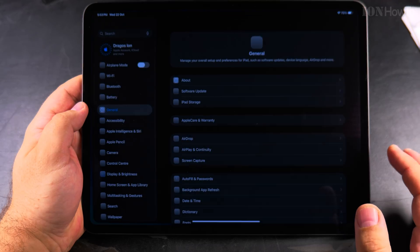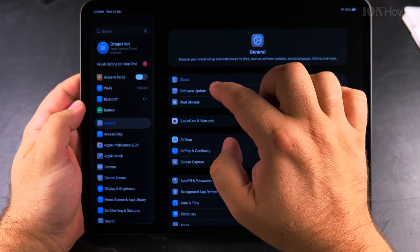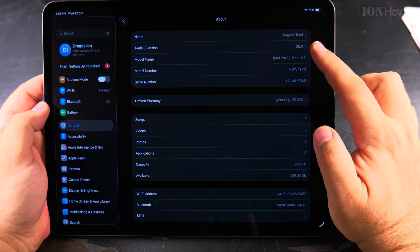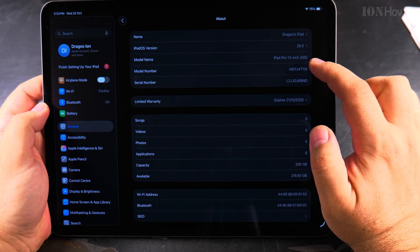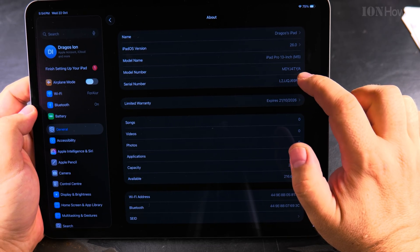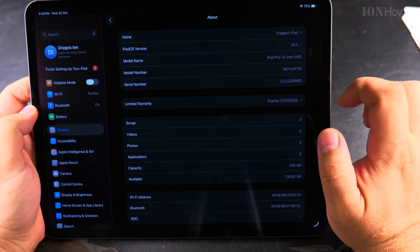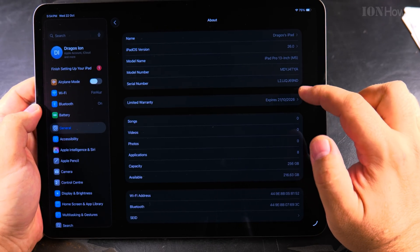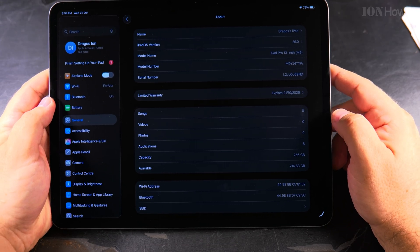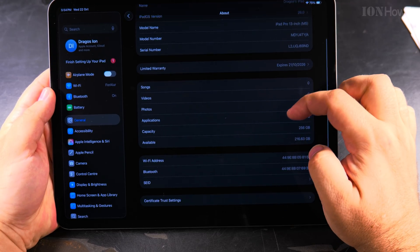You can also check the Settings. I go into About and you can see all the information about the iPad — it's running iOS 26, it's the iPad Pro 13-inch. That's the model number, and if you want to see the actual model number you tap on it: A3360. There's also the serial number. I think it's already registered because I logged in with the Apple account.